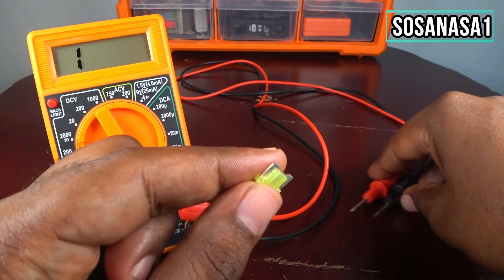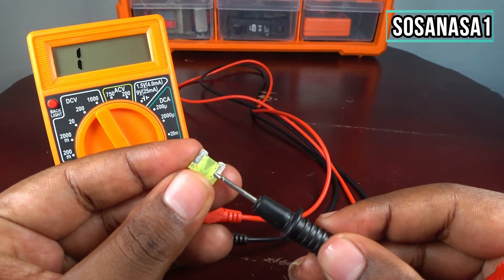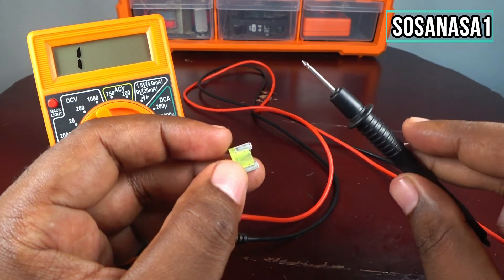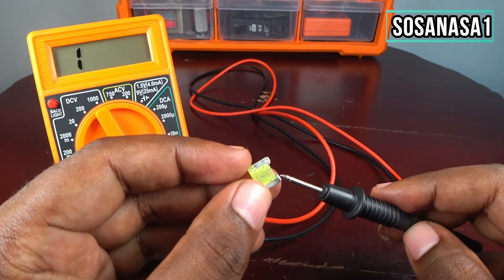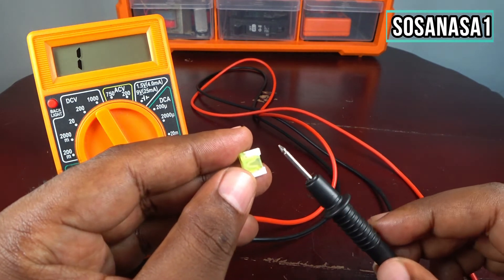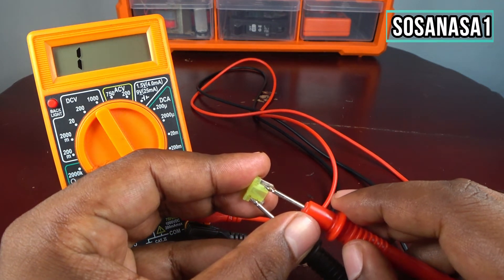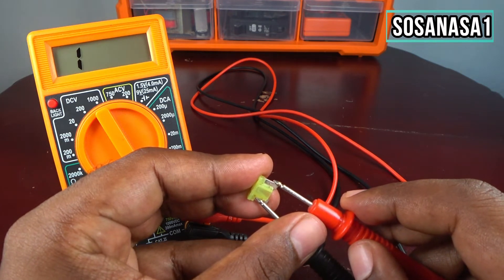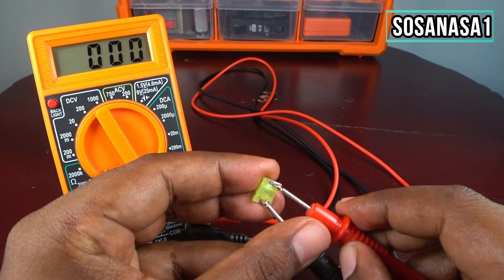Take the two tips and touch this point and this point. No matter how you connect this, because this fuse has no polarity. Now touch this point and touch this point. If you want to know how to test continuity, we have another video that explains about that.